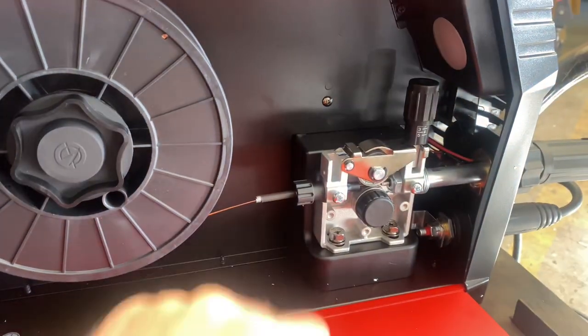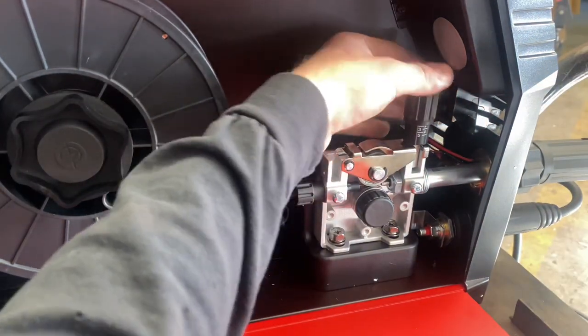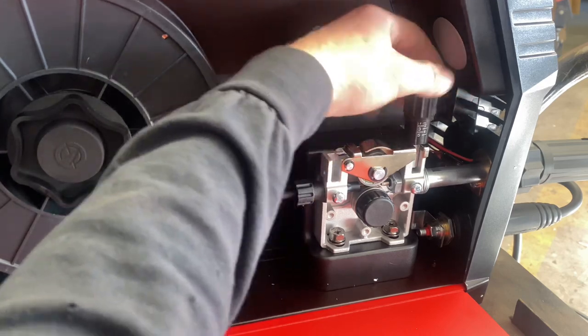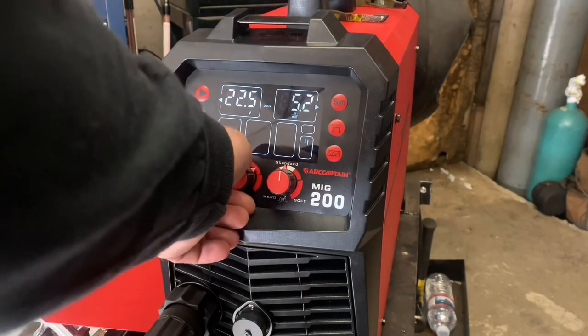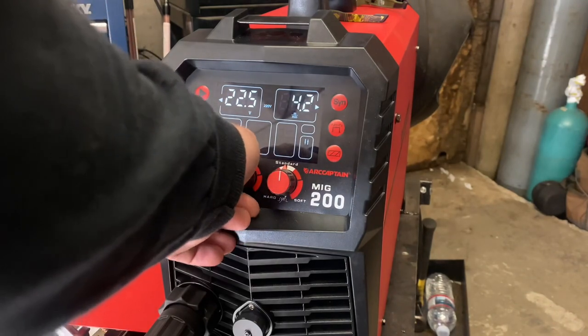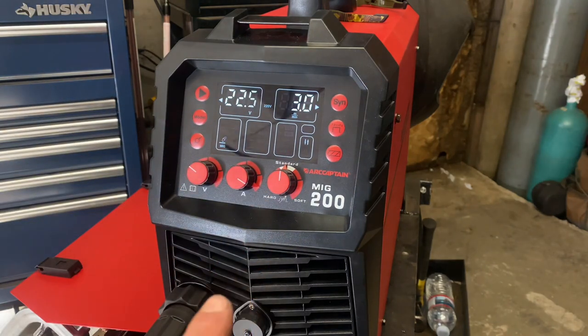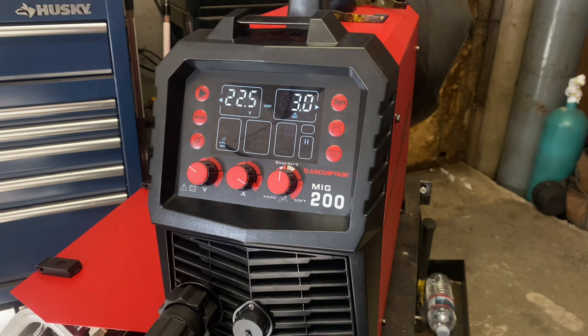For demonstration purposes on this video I'm going to completely loosen this tension right here and start from nothing. You're going to want to set your wire feed speed pretty low so you're not wasting a lot of wire. Do not turn your gas on — there's no reason to waste your gas — and do not have your work clamp ground attached to the surface that you're going to be working on.